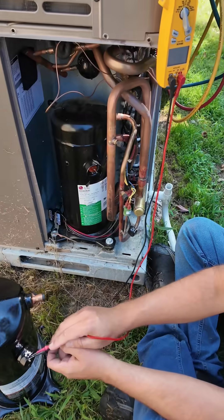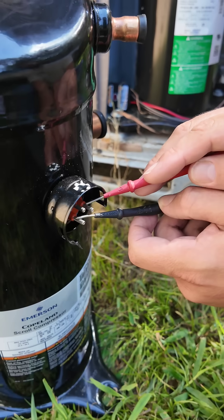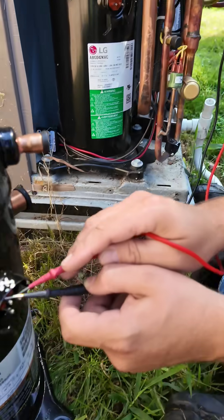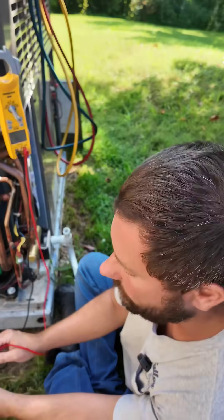Now let's measure the windings of this compressor. Start to run: 1.9 — just about the same as the other. Start to common: 0.9. And then the last one, common to run: 1.3. They just about add up. Now let's go from each winding to the copper.